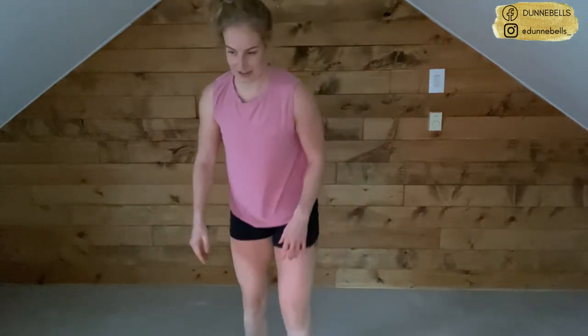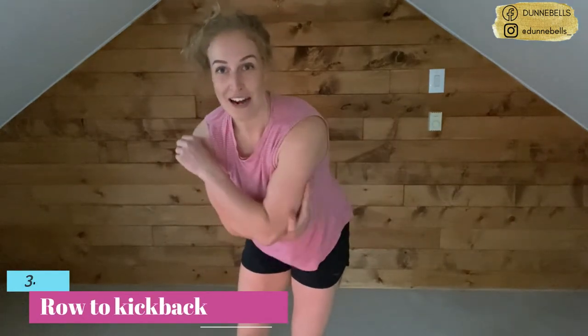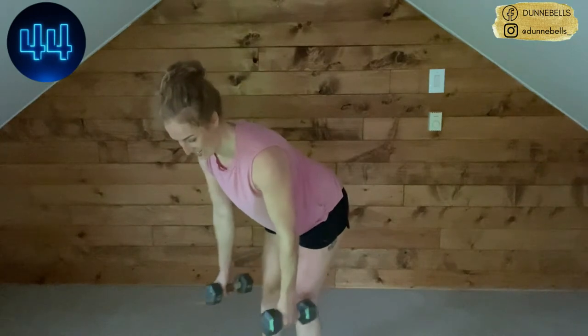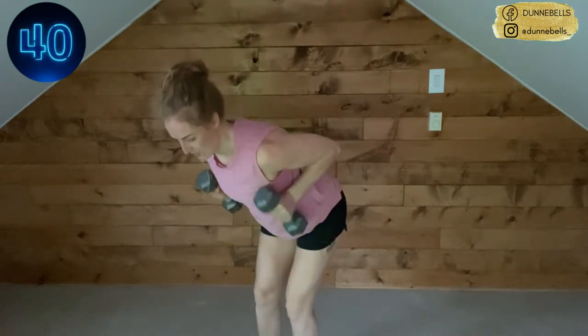We've got our row to kickback — we're hitting those shoulder muscles, we're hitting those triceps. Triceps make up two thirds of that arm, we have to strengthen them. Push your hips back, row, kick it back — come on!